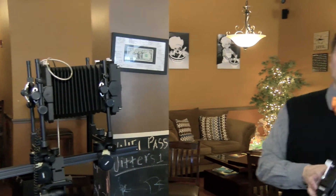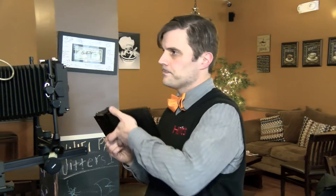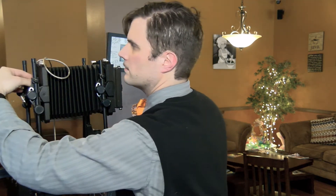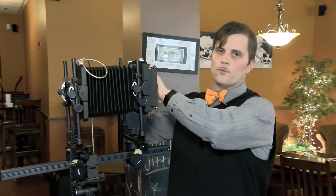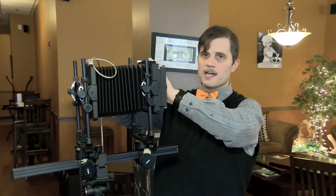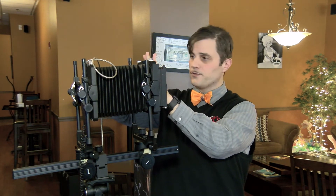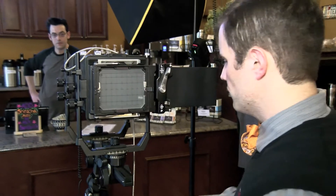Now we're going to load the film in, and that's going to go right in the back right over here. The shutter is cocked. What we're going to do is bring out the black slide here. Because there's pressure applied here, it's going to hold the rest of the film in place. Pretty much ready to go.